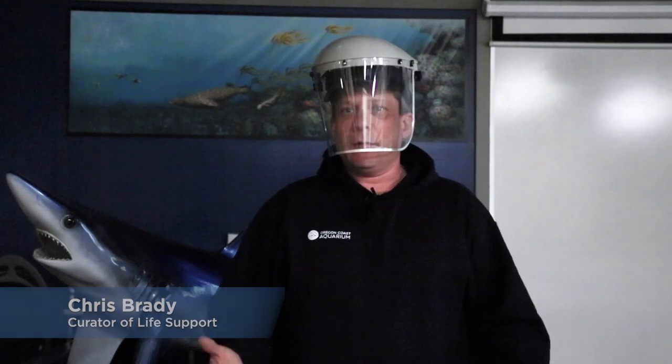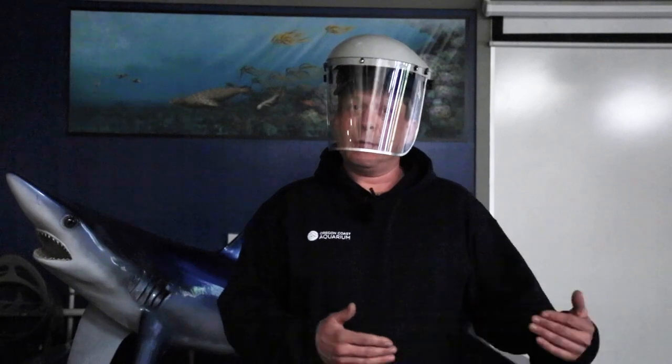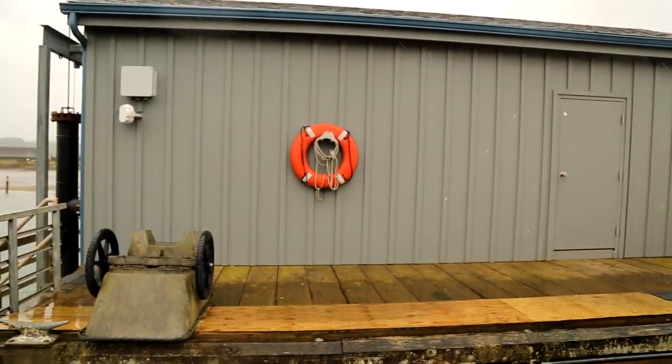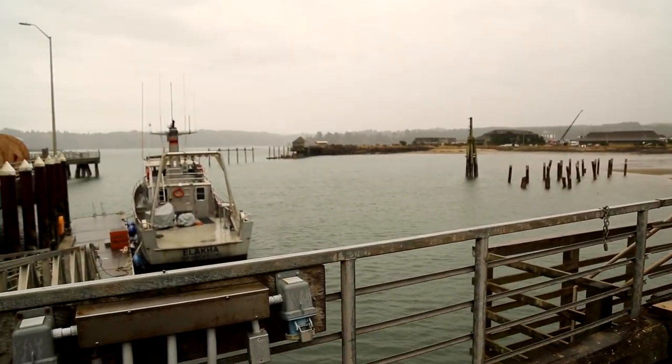Today we're going to watch a little video on what it takes to get the water from the bay, filter it, store it, and get it to use here at the aquarium. So this is our seawater intake — it's actually a dock attached to the OSU dock out in Yaquina Bay, where we pick up all of our salt water from.